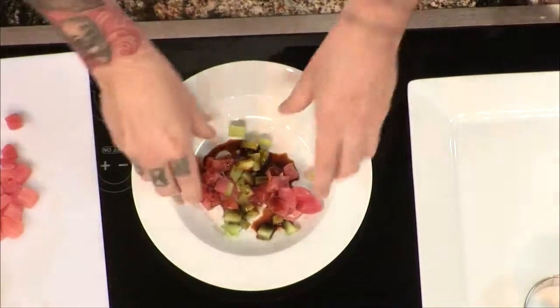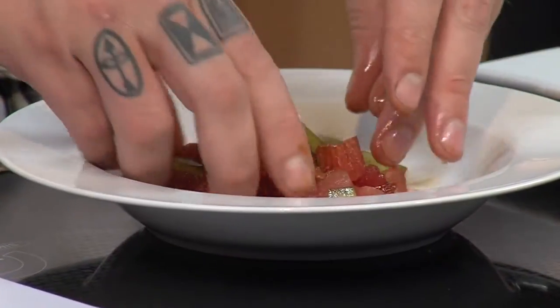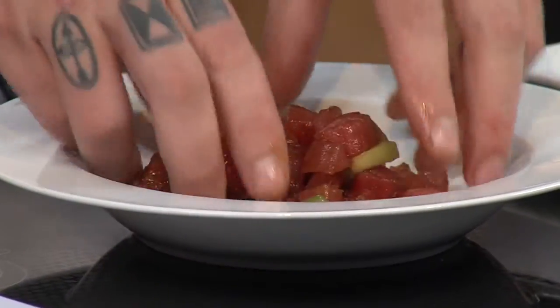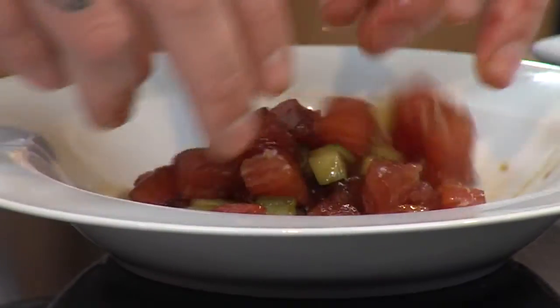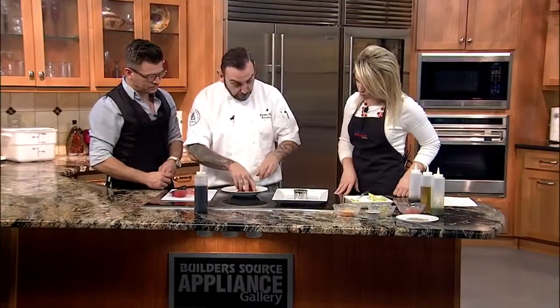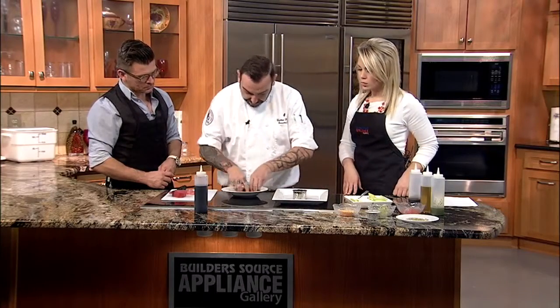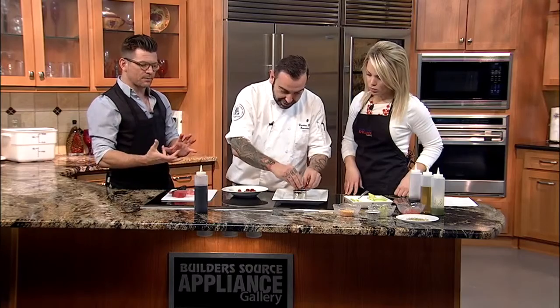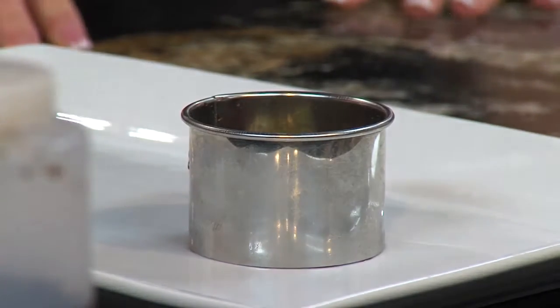So when we go to try this at home and we're getting experimental, this is what we want to ask the folks at the butcher shop when we pick up our fish — we want the sushi-grade tuna. We just mix a little bit of tuna with the cucumber and the soy sauce. I'm ready to put it on this cookie cutter. You don't have a cookie cutter? Say you've got a small glass at home — a glass stopper is totally fine.